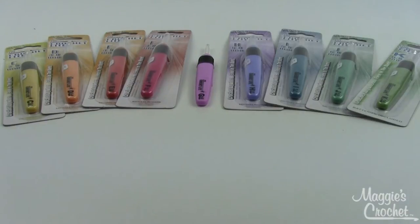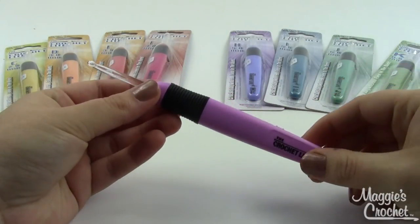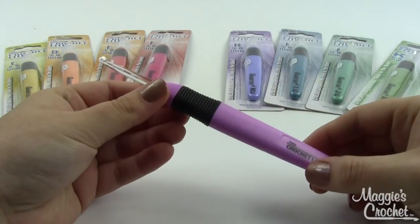The crochet light hooks come in sizes C to K, and as you can see here in front of me they're all color coordinated — each one is a different color so it's easy to find the one you want. They do come with batteries, and should you need replacements, we have those at Maggie's as well.